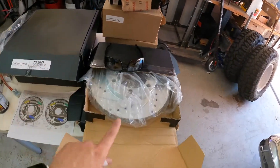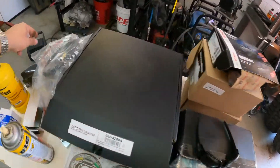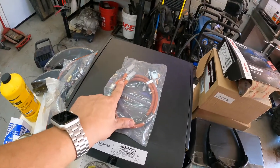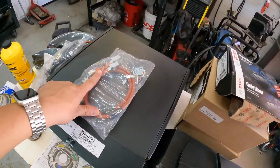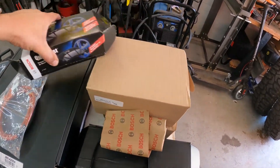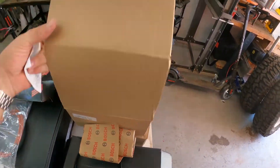On the front side we have new rotors, new soft brake lines from Rusty's Off-Road that I purchased with the lift, new ceramic pads, and new calipers while I'm in there changing everything else out. Some of this is overkill, but the soft brake lines I really want to do because they're old. They've been changed out at least once because this had a 4-inch lift on it when I got it.